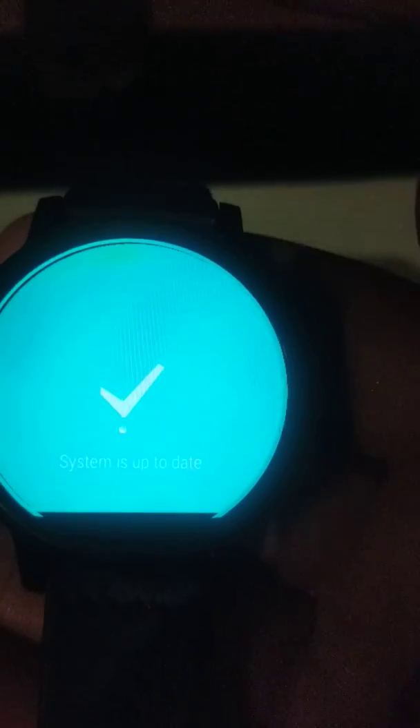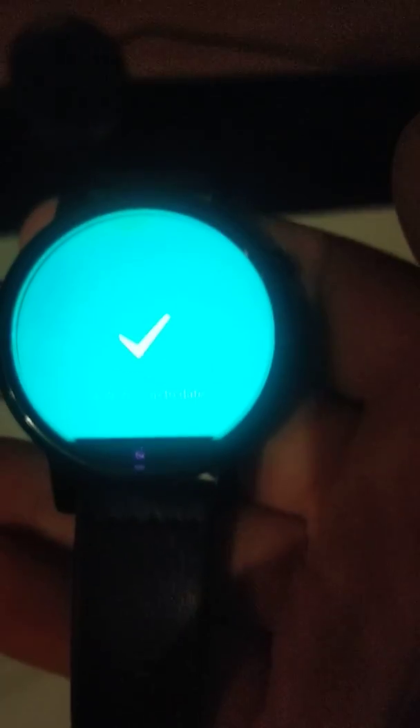We can see the system is up to date. So, you have to tap several times on the screen. Just don't give up — it will pop up.